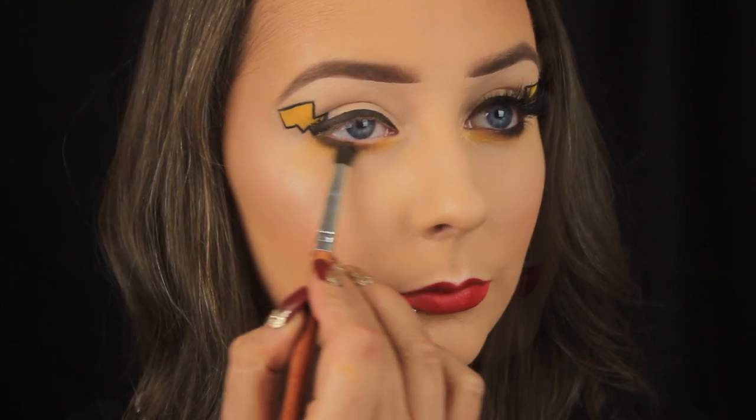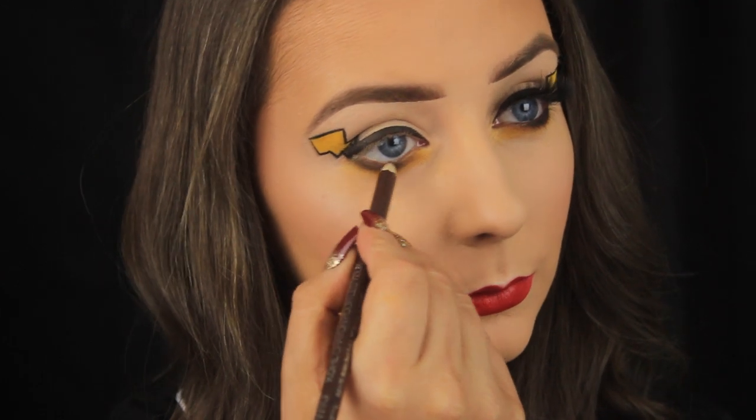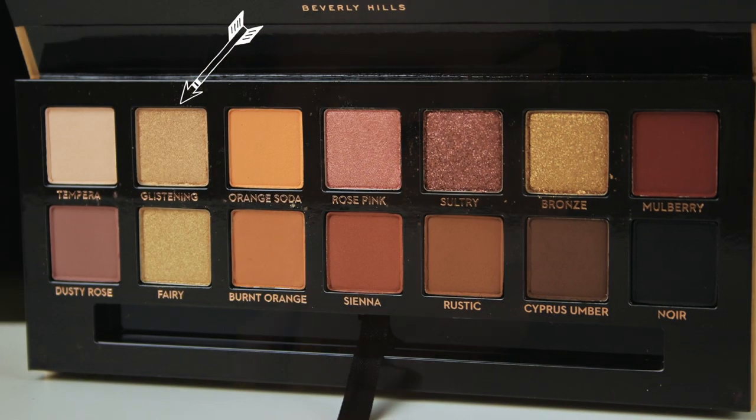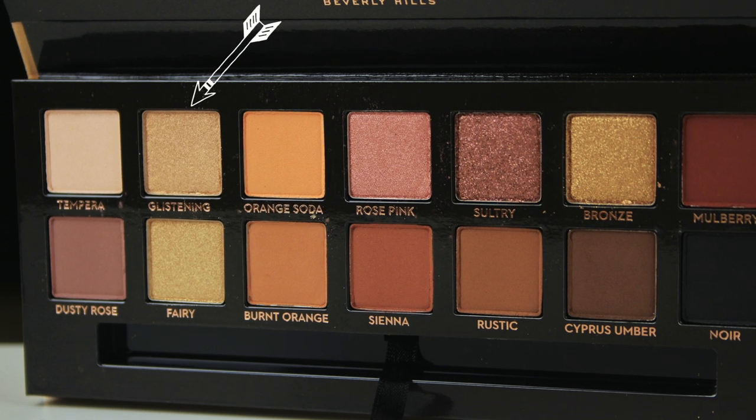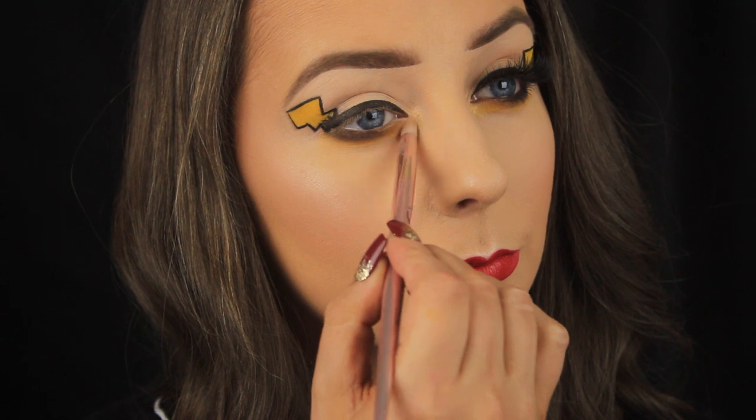For the waterline I'm going back in with that cold pencil — the one I used before to map out the shape of the tail — and I'm running that inside of the eye. Then I'm taking the shadow Glistening from the ABH palette and patting this around the tear duct of the eye to add a golden sparkle there.